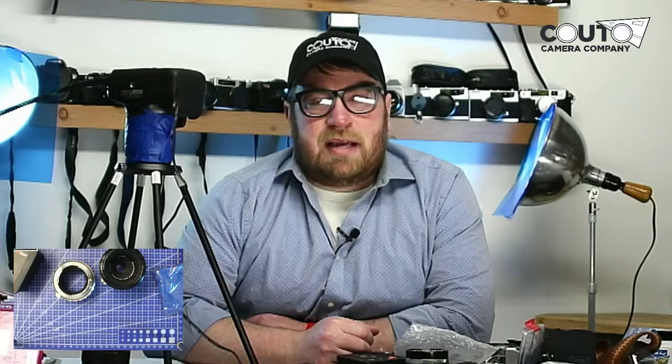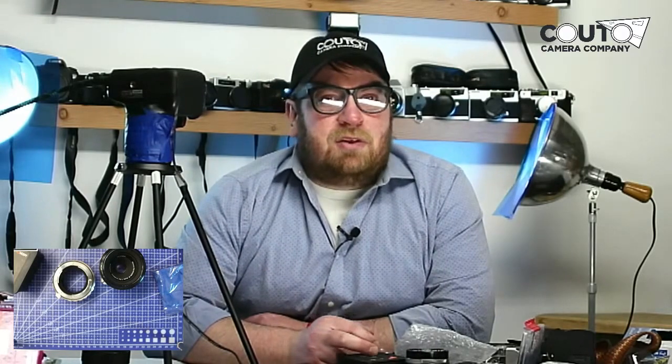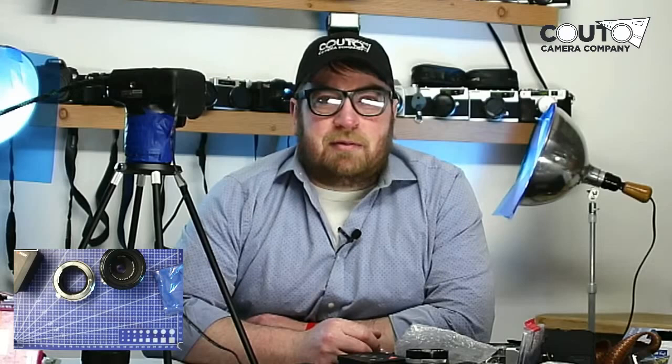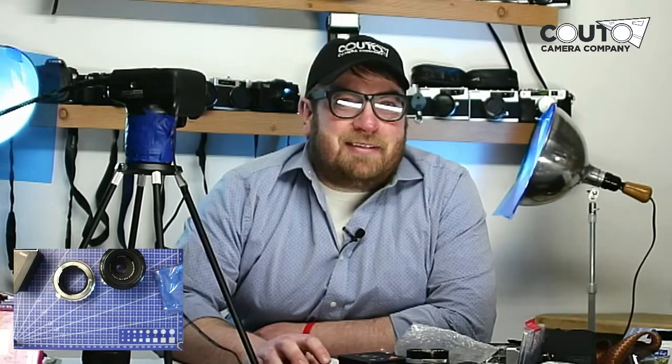We do lens repair, adapter videos, lens repair videos, review videos, and soon we'll have some guests remotely or maybe here in the camera shop. So keep in touch and I look forward to hearing from you. Don't forget to subscribe. Thanks a lot.